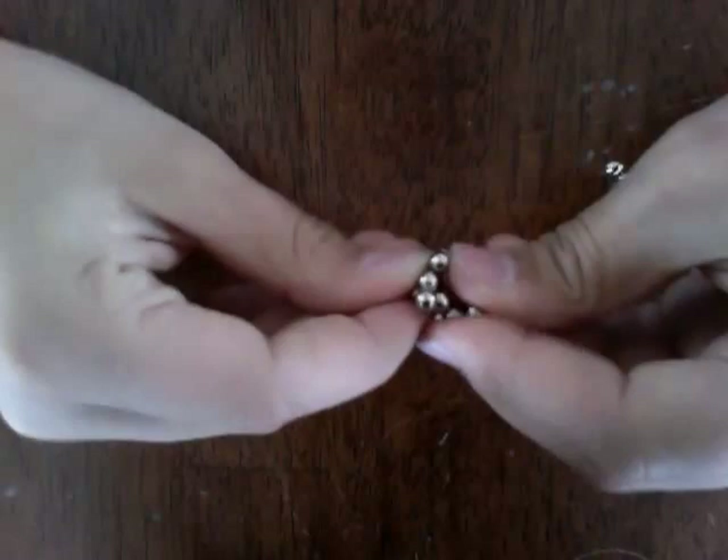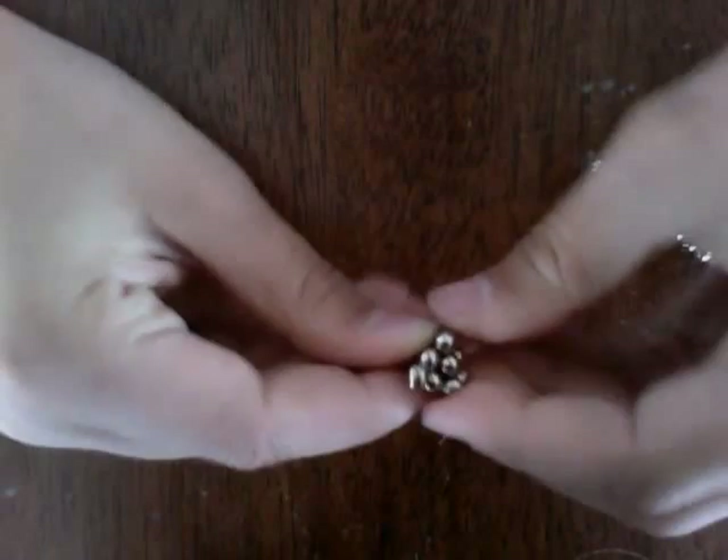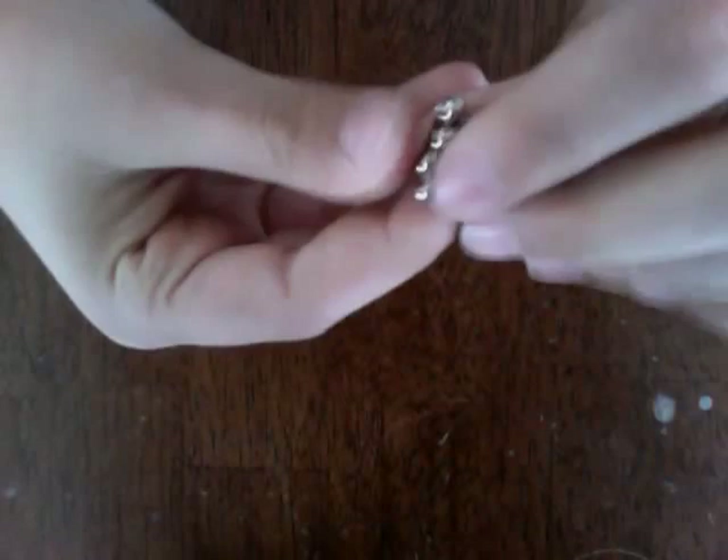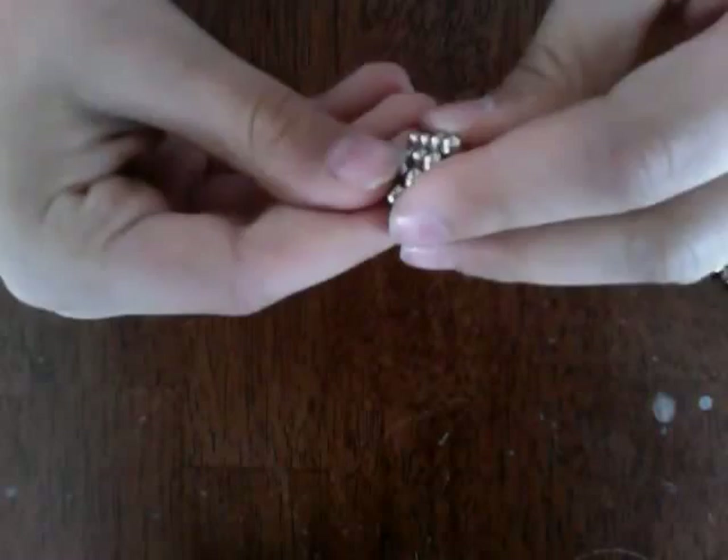Basically squeeze the back, take these and squeeze it, then let the pieces go in the middle. Then take your four that you put to the side earlier and put them on like that. Then just sort of press it together and there is your mini neocube pyramid.